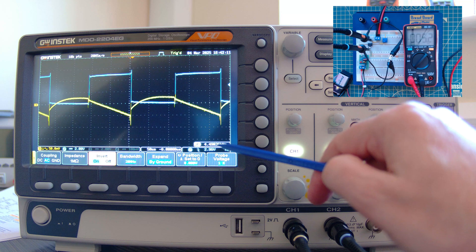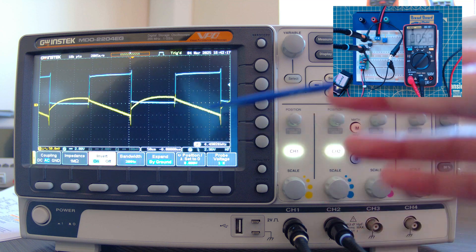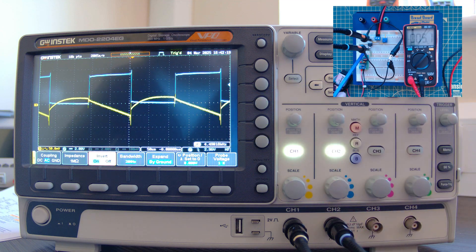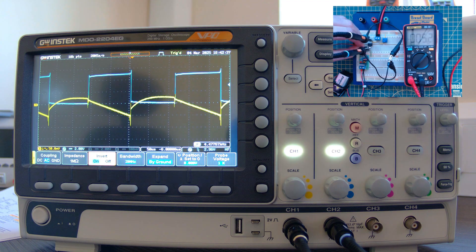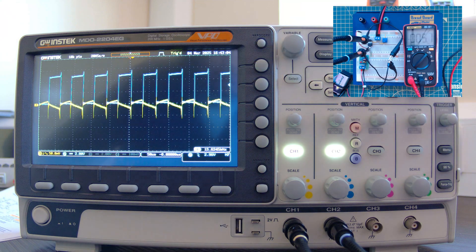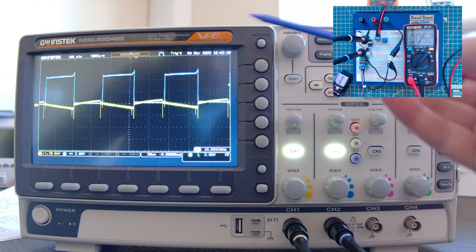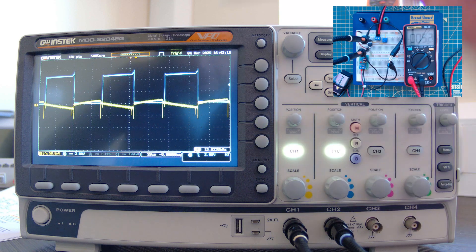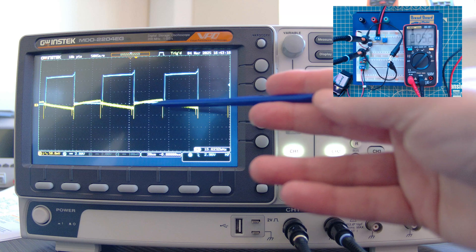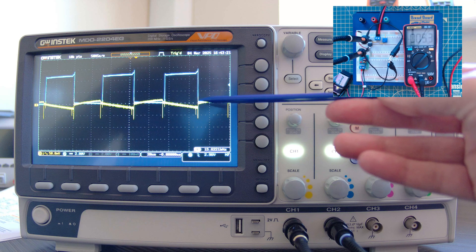The scope is showing a frequency of 4.49 kHz, and remember it's divided by two internally, so that's roughly the 10 kHz they specified. Now I'll connect the boost pin (pin 1) to the supply rail to get the higher 35 kHz clock. There you go — the clock period has definitely decreased. The scope now reads about 15.62 kHz, and remembering the divide-by-two that's well over 30 kHz, which matches the spec.